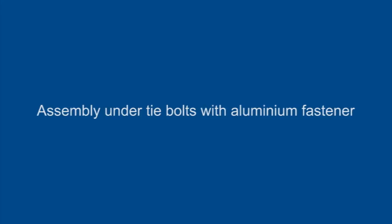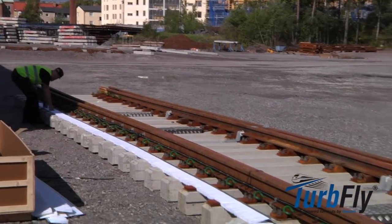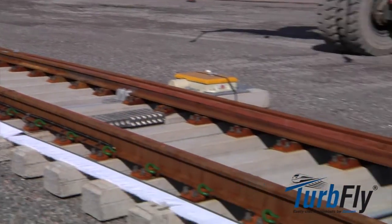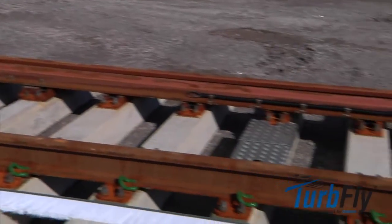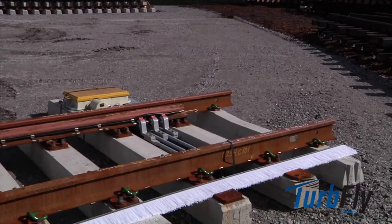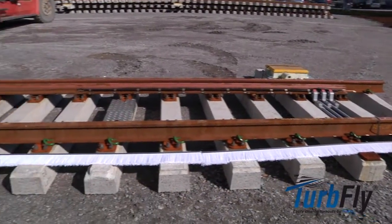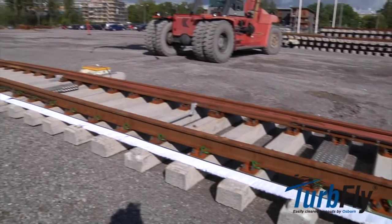Assembly under tie bolts with aluminium fastener. Arrange the components along the switch tongue before you start the assembling. This helps you to estimate where the brush section fits best and where fasteners will be positioned. You will also have the necessary components placed close by.